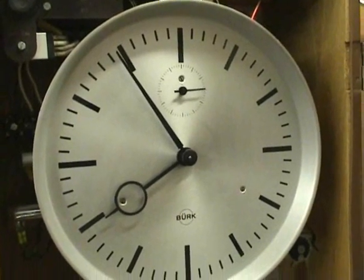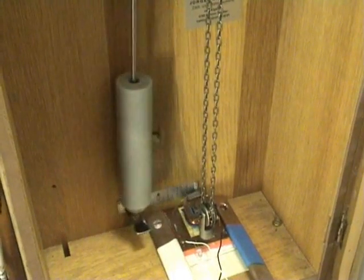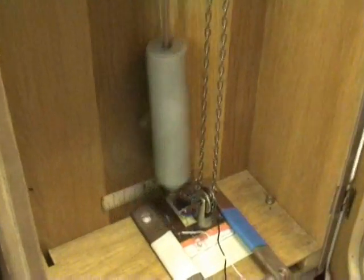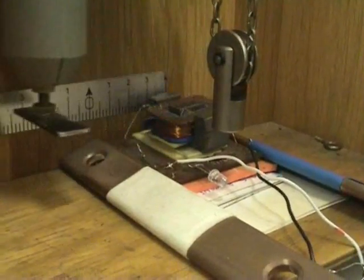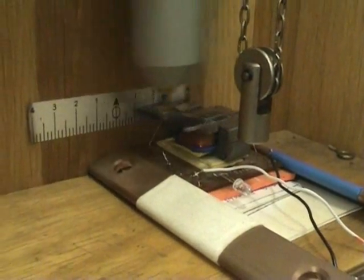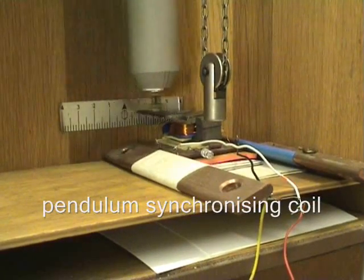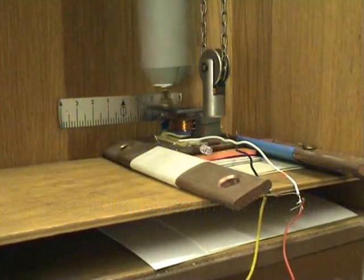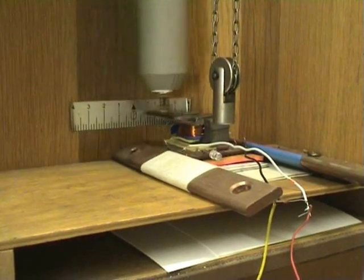The Inderberg clock has its own graham system — spring correction, weight driven — and it has been in perfect sync since last week.